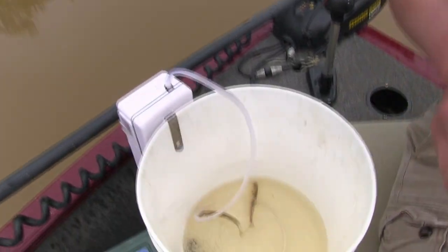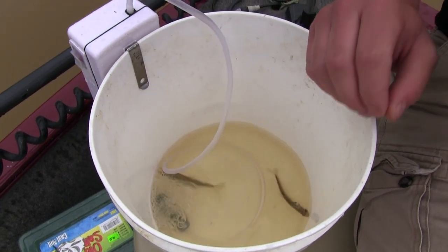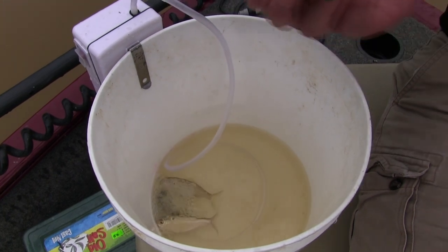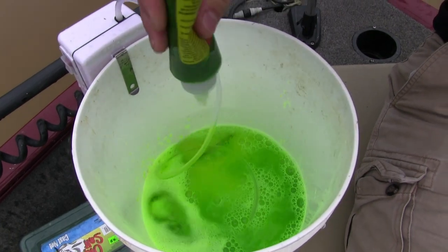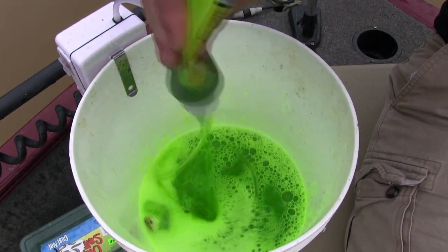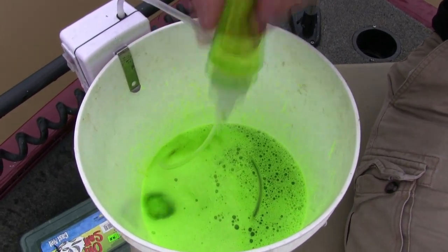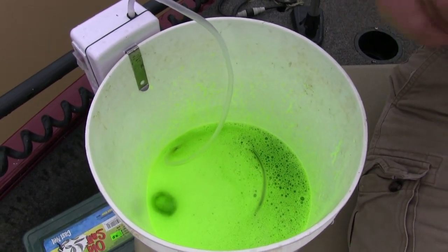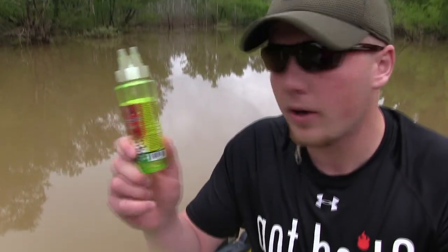It's real important guys — these shad are very fragile. You got to make sure you have the aerator on them, because you're not going to use a lot of water, so the dye really has a chance to get in on the baits. We're just going to do a quick soak here. I'm going to add this bottle of dye — we got a couple shad in there but we're going to add a bunch in a second. Four bottles of water to one bottle of dye, keep your aerator on. If you don't have the aerator, these fragile baits are going to die. That's all there is to it — quick soak, super simple.